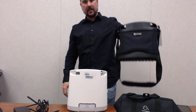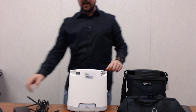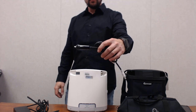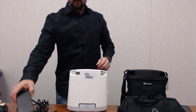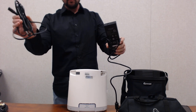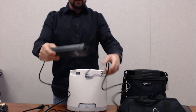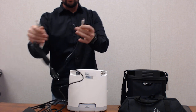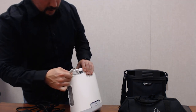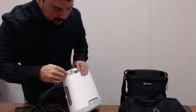We have our carrying case with the shoulder strap, and we have the accessories bag. I have my DC charger — this plugs into the DC outlet in your vehicle. We also have our AC charger, which includes the AC converter box, and a cord that goes to a two-prong outlet; that cord plugs into the converter box. Both the AC charger and the DC charger plug into the same charging port on the device at the top of the unit — just plug straight in.